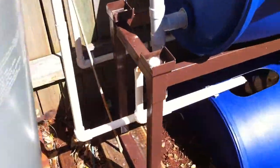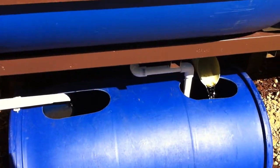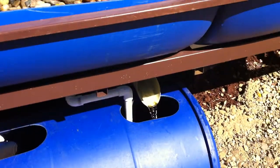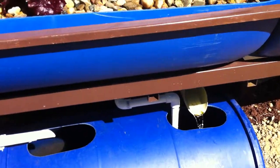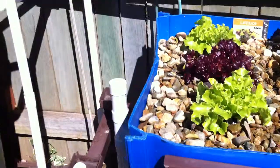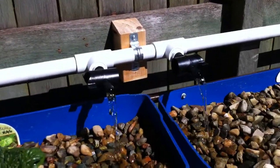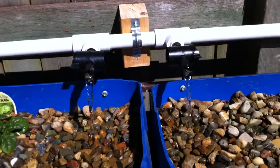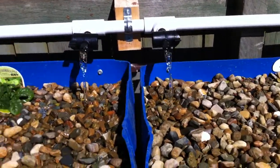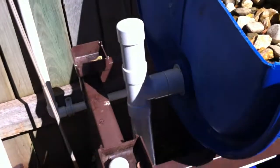Over here is the sump system. All four of those beds drain back into this partially submerged tank, which collects the water. The water's then pumped from here back up to the fish. The fish add the nutrients, and the water goes into the tanks through this manifold here. You can see each one of these has a valve to regulate the flow. Each one of these tanks has what's known as a siphon — an automatic bell siphon mounted.